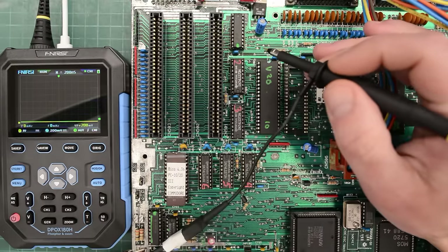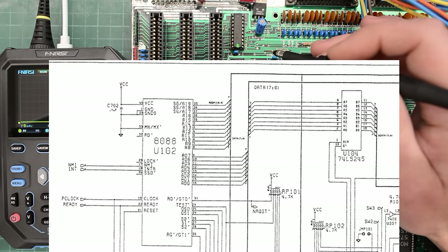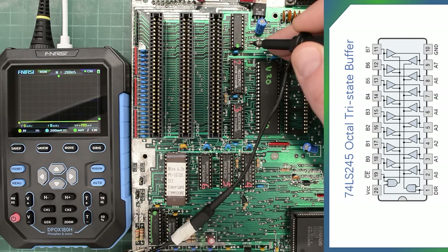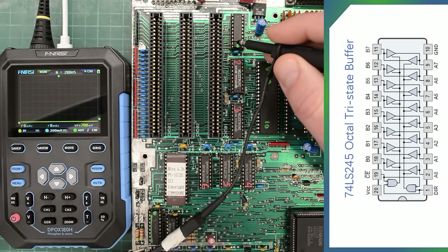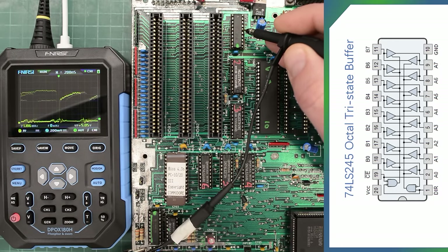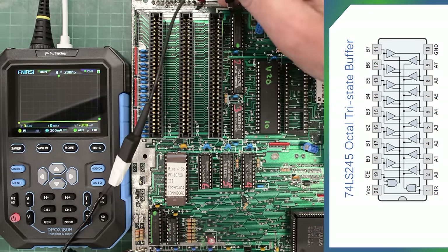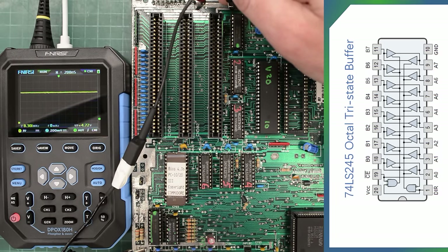In a previous video we found some really strange signals on U104 up here — it's an LS245 buffer. It's upside down on the board, so we've got the A pins on the right side and the B pins on the left side. If we check the pins connected to the CPU, we can see some normal signals as expected, because it's connected directly to the CPU. On the left side we have all the B pins. Oh, that's different — it's stuck high, at 4.7 volts. And this pin too. Yeah, all of these pins are stuck high.